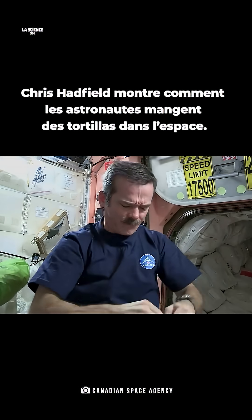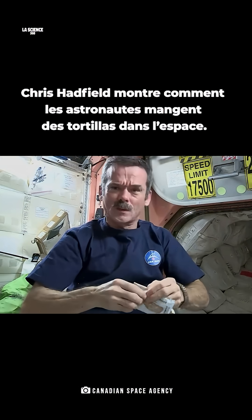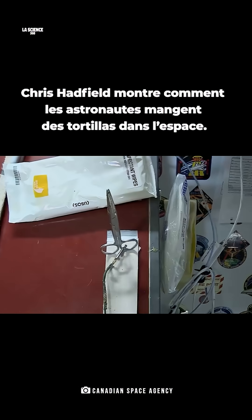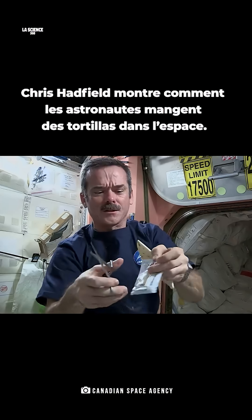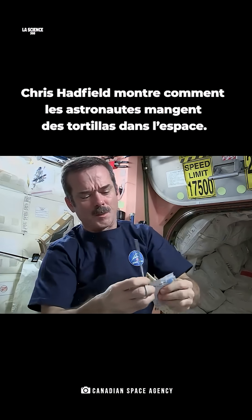Take my peanut butter, open it up. Hmm, can't rip it. Fortunately, we have space scissors. They're attached by a tether so they don't go floating. Take the scissors, cut open the peanut butter pouch.